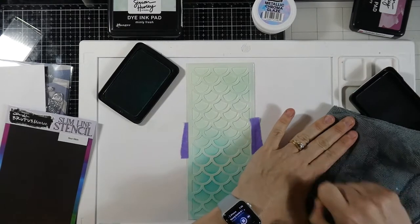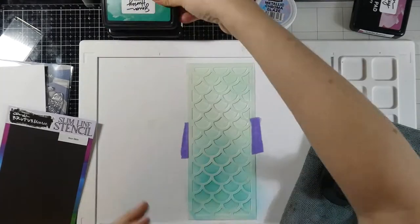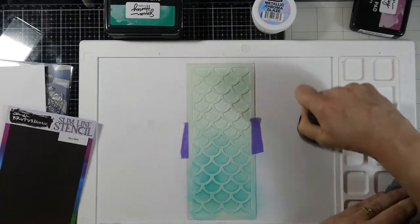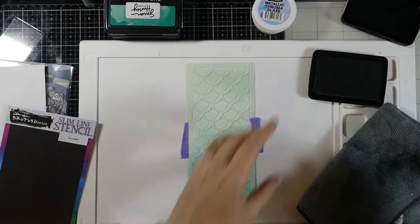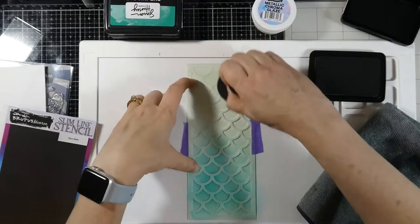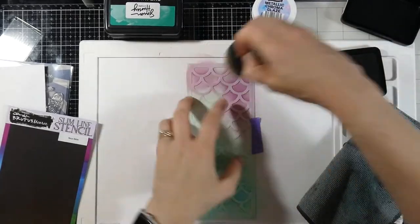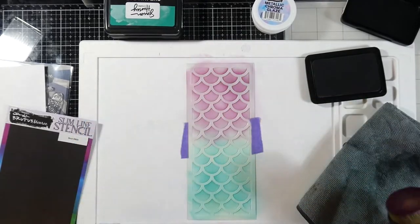I'll clean off my brush a little bit with a microfiber cloth, then pull in some Triple Berry ink to blend on the top. These two colors meet in the middle and it looks really, really good — that color combo together is really nice. I'll blend that down. It doesn't need to be a perfect blend because we're going to do something else with this background.